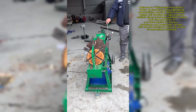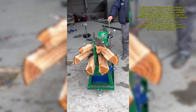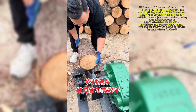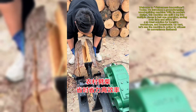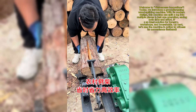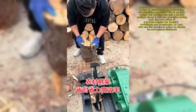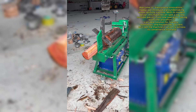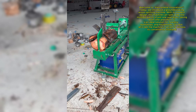Welcome to Vietnamese Innovations. Today, we introduce a groundbreaking wood-splitting machine with its modern design. This machine can split a log into multiple pieces in just one operation, saving both time and effort. It has an ideal solution for forestry, workshops, and households. Let's see the machine in action to witness its convenience firsthand.